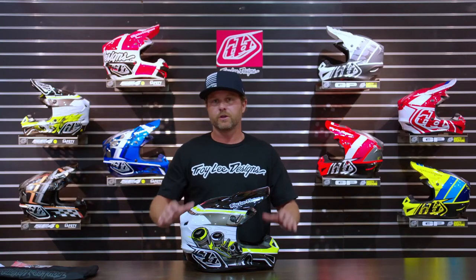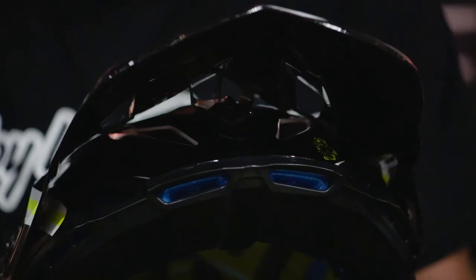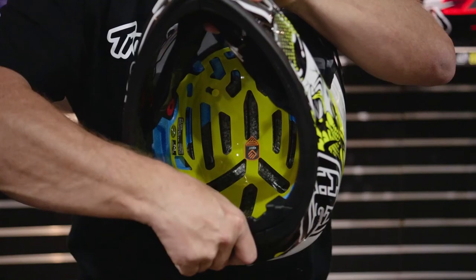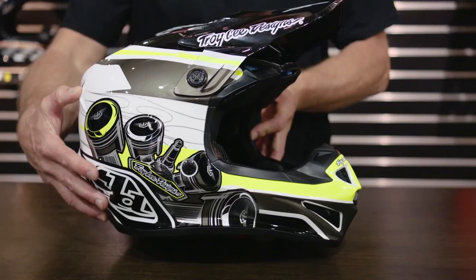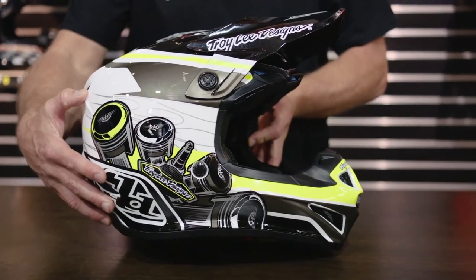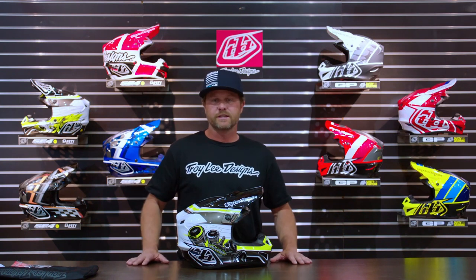Very safe helmet, very cool looking. Lots of features on these things. If you are in the market for a helmet, the SE4 Polyacrylite is an awesome option. It comes in all of the cool, truly designed styles — very fast, very sexy looking. Tons of safety features. This is one of the few helmets that I do trust my own head in, so I highly recommend it. Get to TroyLeeDesigns.com if you're shopping online, or find your local authorized Troy Lee Designs dealer — they should have them for you to look at.